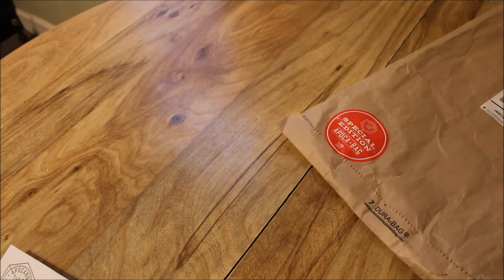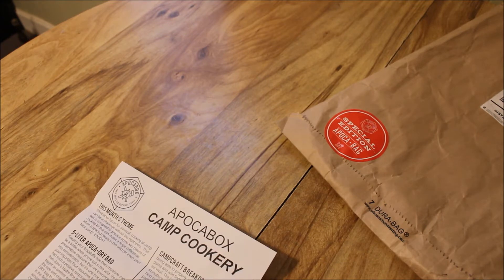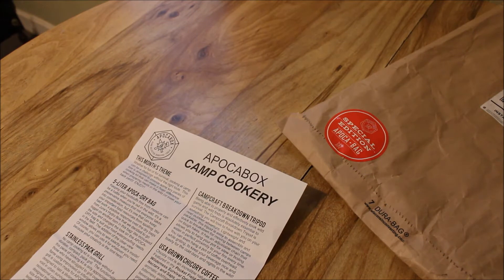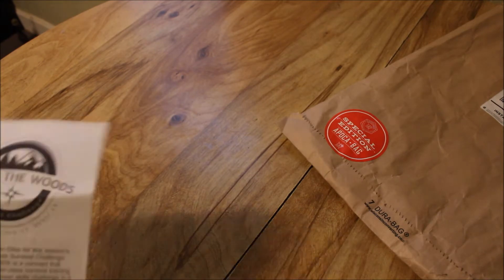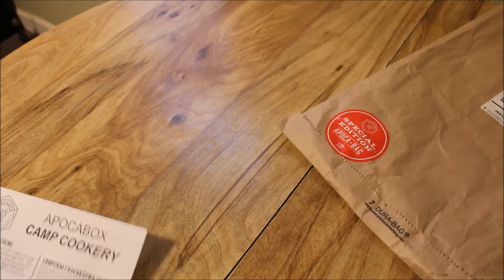Just in case you do not know, Apaka Box is a bi-monthly subscription service where they send you a lot of unique survival items to your door every other month, and it's only $50 plus shipping. So it's great for those of us that are on a budget. This month's theme is camp cookery, so we'll go over the items one at a time. It does not list a value, but I'll give you my opinion on them as we go.